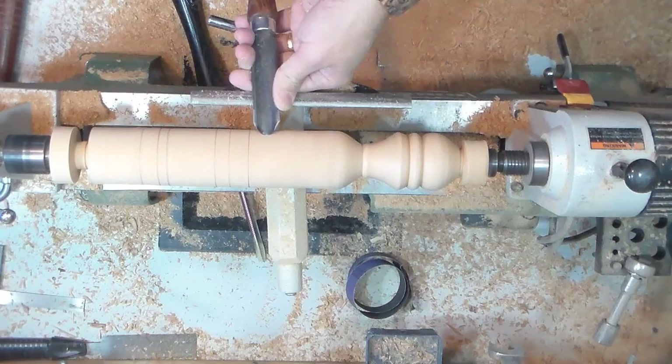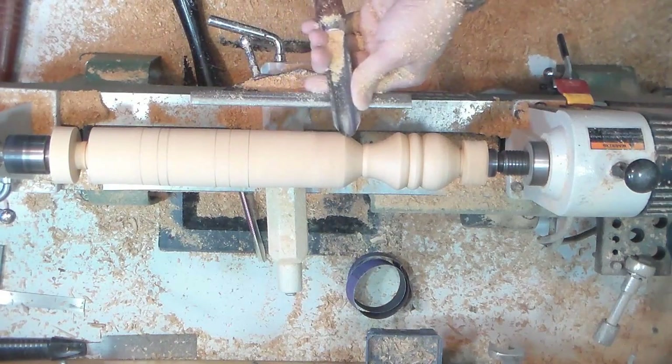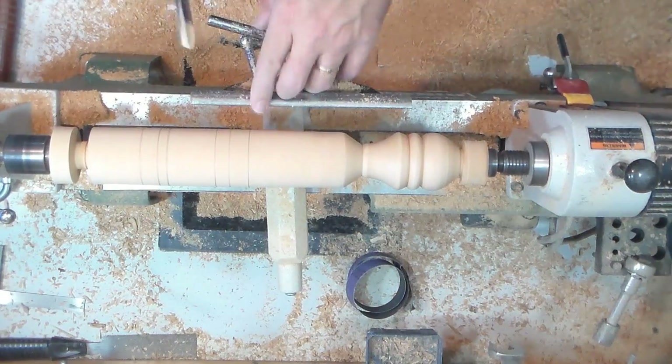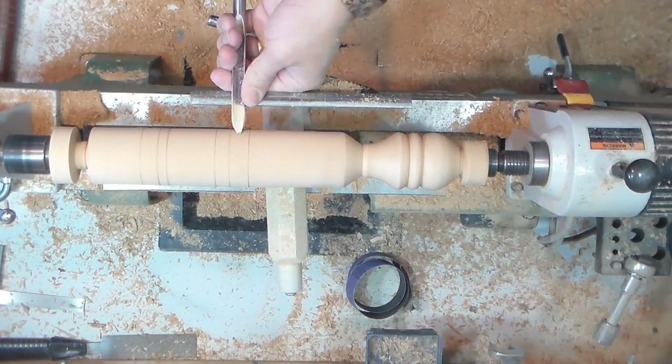This is done with a roughing gouge. I've just got to get this particular part down a little thinner than what the blank was. Another bead.